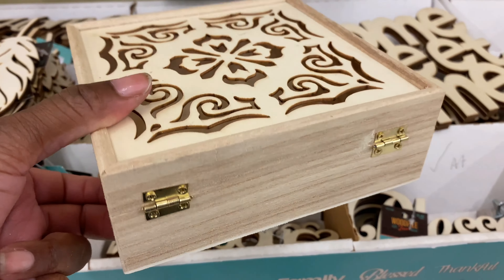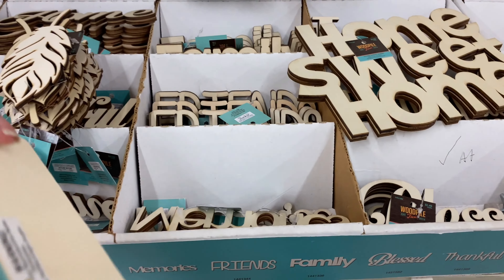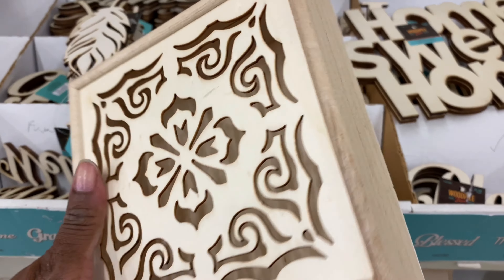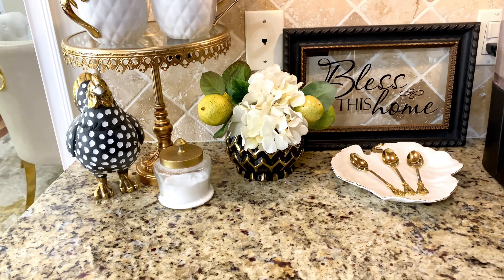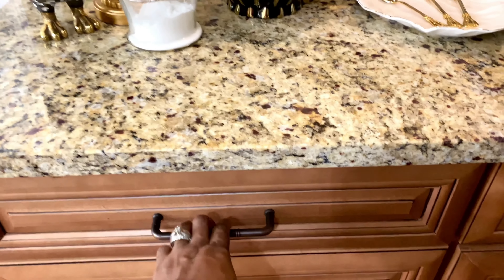I ended up going to Hobby Lobby and found these cute little boxes — they were only $3.99. They have some cute things in that wood pile collection; y'all should check it out next time you go. And here it is — here is my kitchen coffee station organization.